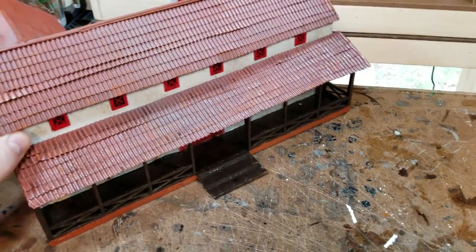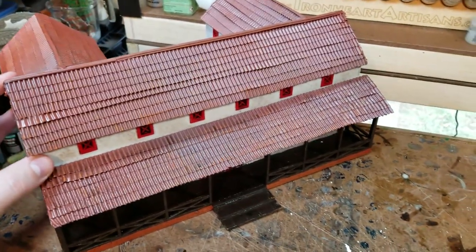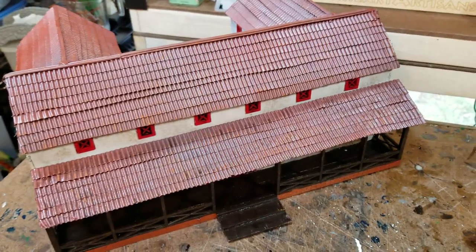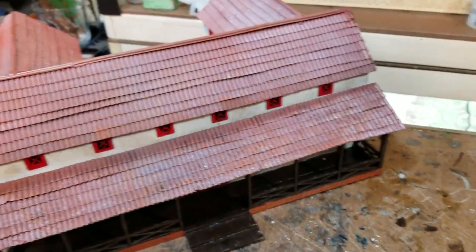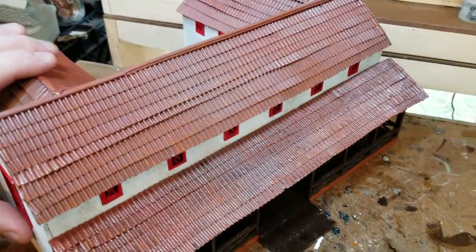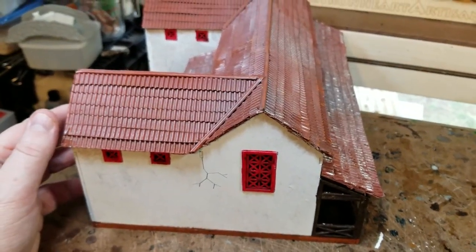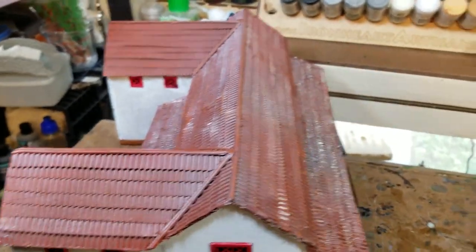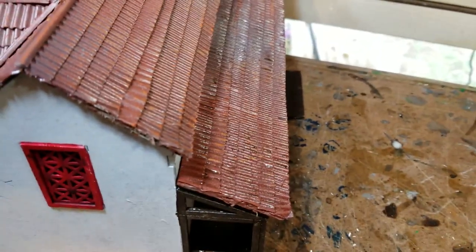A lot of the buildings are going to be kind of all messed up and basically start to be used for other purposes — just look kind of ramshackled and worn down. But there are going to be a couple of buildings that still have some of the old tiled roof on there. Here is a building that I've already done, just to give you an idea of what it looks like after we're done. But I'm going to show you how I get into it.